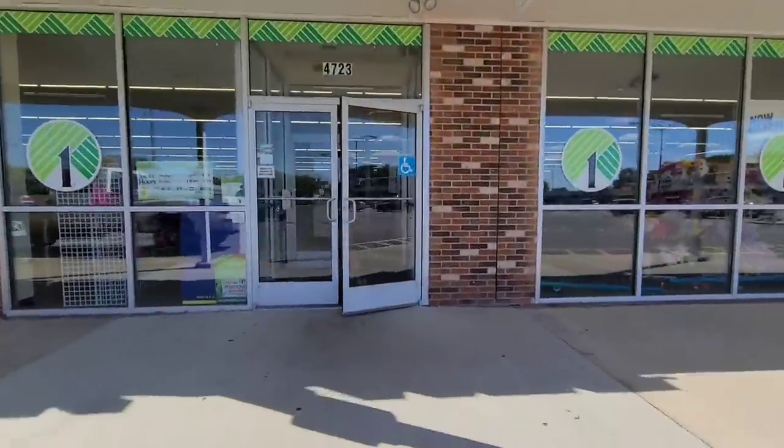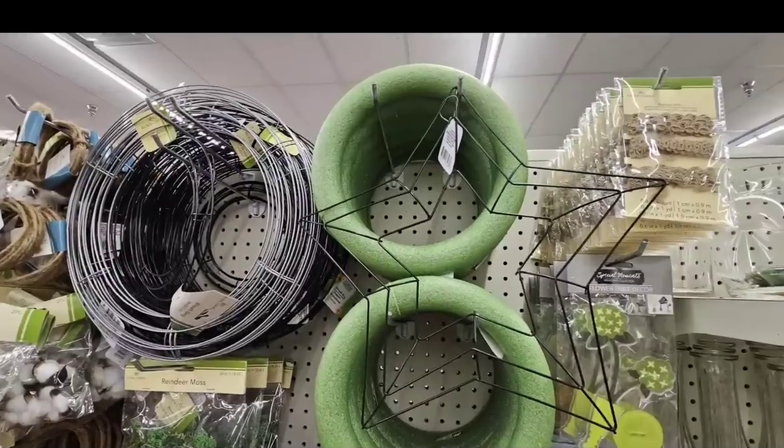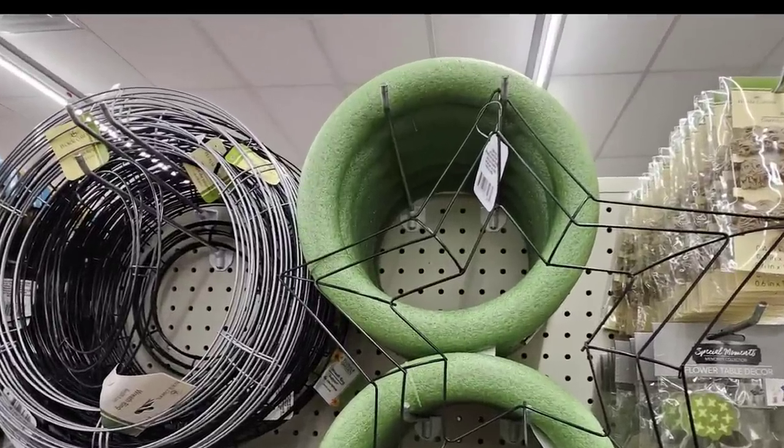It is a beautiful sunny day here in northern Ohio and I am so excited to head on to Dollar Tree. I am in search for a wreath form — this is the round green foam one. I'm sure you've seen these. I'm going to show you what I do with it.